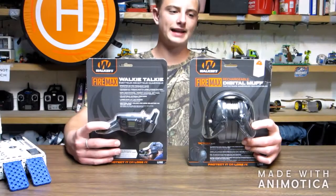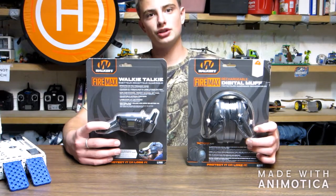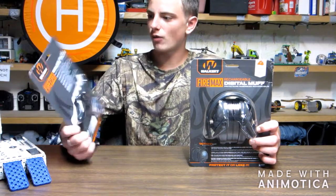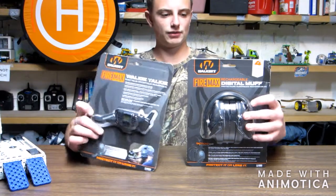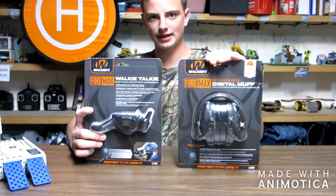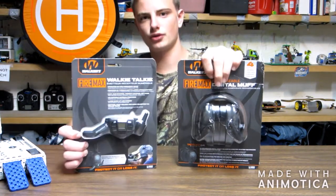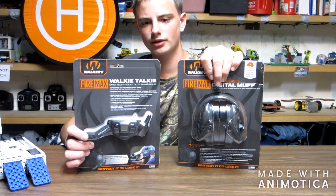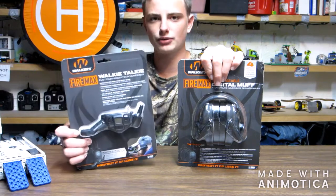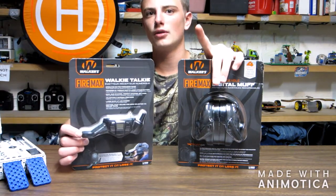Welcome back. Like I said, we are going to be reviewing the Walker's FireMax Digital Rechargeable Earmuffs and the Walker's FireMax Walkie-Talkie. These are sold separately. These earmuffs over here are under $70 — right now they're on sale. And the Walker's are roughly around $22, so it's under $100 if you want to get both of these while they're on sale right now.